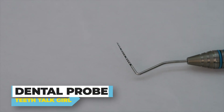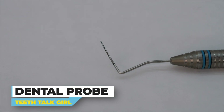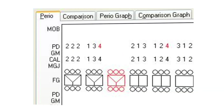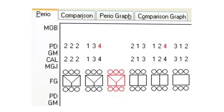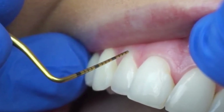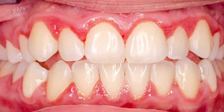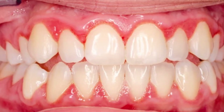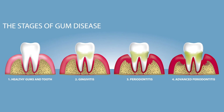First, let's start with a probe, which is the periodontal measuring tool. It's like a little ruler. In millimeters, it measures the space between your gums and your teeth. The numbers 1, 2, and 3 mean you have very healthy gum tissue. A 4 can indicate some inflammation, maybe some concern, maybe some gingivitis. And if the probe drops into a pocket of 5 millimeters and up, the higher numbers can indicate either severe inflammation or even bone loss and periodontal disease.